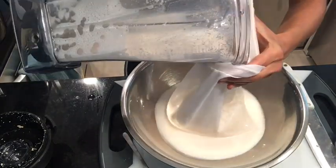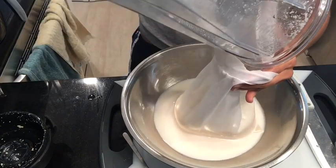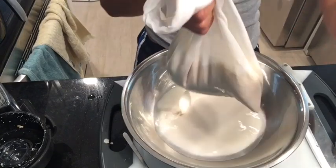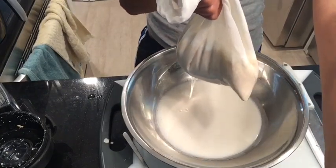So I just did this — you want to pour it through a nut bag, strainer, or cheesecloth. And that's it. I'm going to have some homemade oat milk and I'll put this in a mason jar.